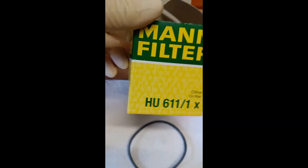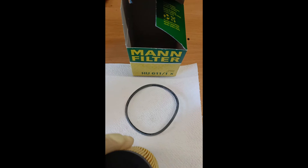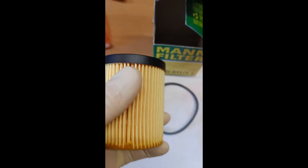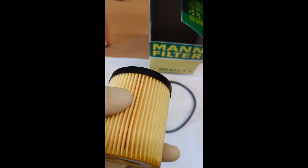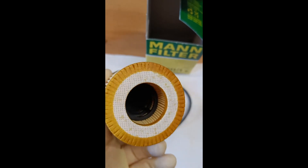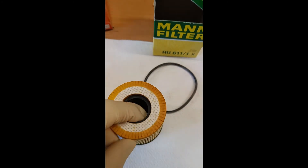Third, the HU 611-1 from Man Filter. It comes with a new black powdered o-ring as well. The gluing from the filter is on the same level as from the Hengst filter. The bottom is special because it has no plastic support like the other two, but is glued instead. The inner plastic support is a bit more than halfway, but loose, so it can slide up and down. I have another one where it's the same, so no false product. It is printed well.